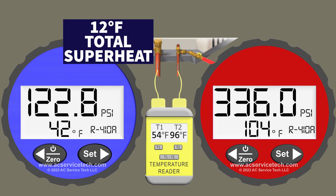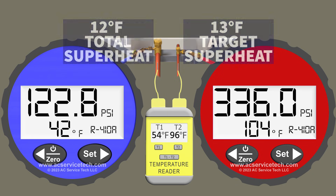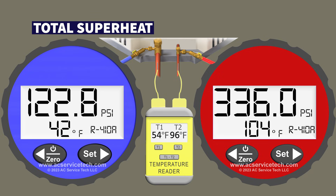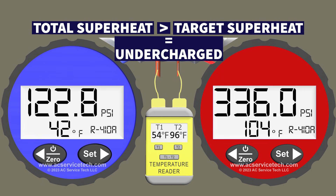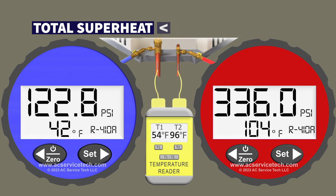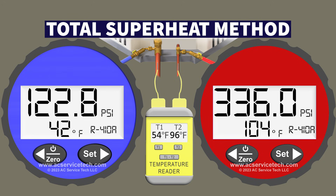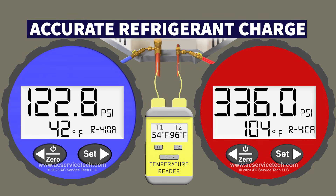We compare our actual total superheat of 12 degrees to our target superheat of 13 degrees — we're only one degree off. You want to get within plus or minus two degrees of your target superheat, and that's where we're at — we are correct. If the total superheat measured is higher than our target, we're undercharged; if it's lower than our target, we're overcharged. Because our superheat is correct within that plus or minus two degree range, we have an accurate refrigerant charge.